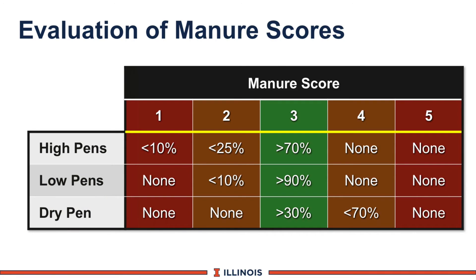We then look at evaluating manure scores, scoring 1 to 5, looking at three different groups on dairy farms. In high pens, you would expect to see just a few number 1s — primarily transition cows or cows having a problem in the digestive tract. You will see less than 25% score 2, and hopefully over 70% score 3. No score 4 or 5.